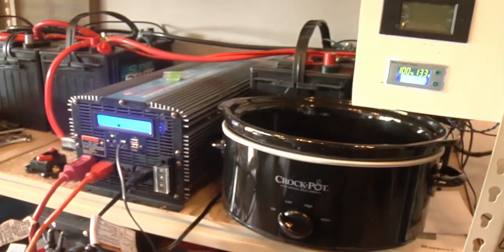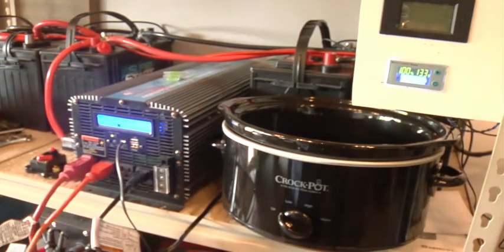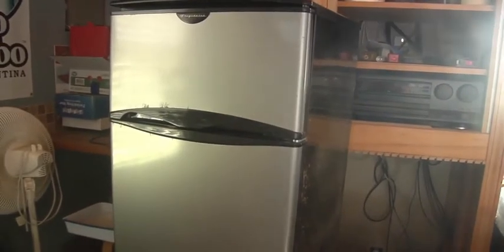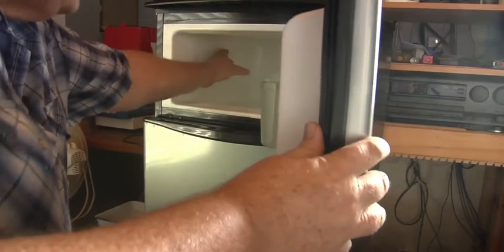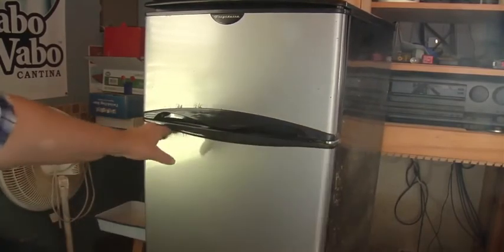Right here we've got a crock pot plugged in, this one goes to the microwave, this one goes to the refrigerator, and there's still one more outlet for a drill. Let me show you the refrigerator real quick — it's a small refrigerator that truck drivers probably use, with a little freezer on top. Let's see if it's getting cold. Yep, it's starting to get cold — I've had it running for a couple of minutes. You can see the lights on in there.